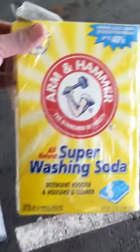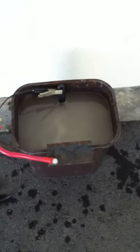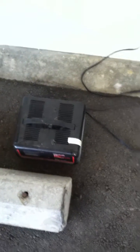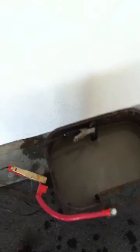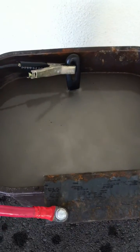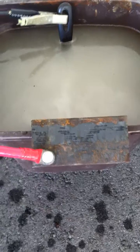Alright, so you take this stuff — super washing soda — you put it in a bucket of water, mix it up, get a 10 amp battery charger, connect the negative to the pan, submerge it, and connect the positive to this little piece of angle iron sticking in the little bucket, then plug it in.